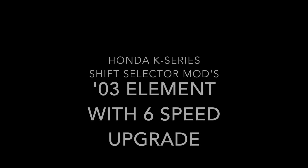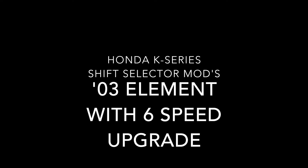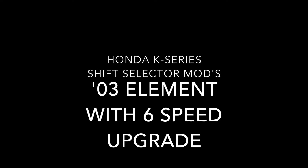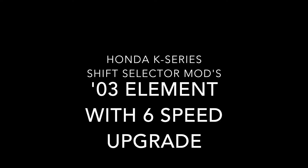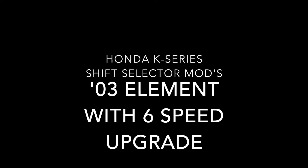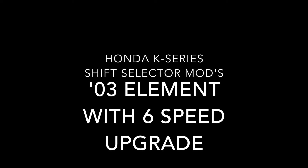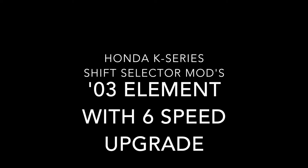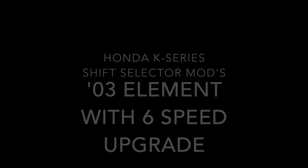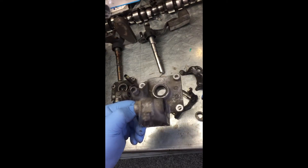Hi everyone, this video is about utilizing the six-speed reverse lockout solenoid on the five-speed transmission that I've converted to six-speed. It happens to be on a 2003 Honda Element, but it doesn't really matter what vehicle it is — the conversion can work on any of the five-speed manuals. Here's the original five-speed housing, and the one on the left sitting on the bench is the six-speed housing.